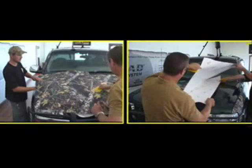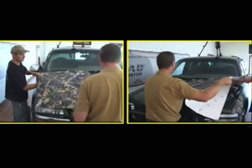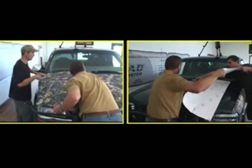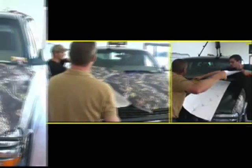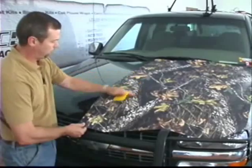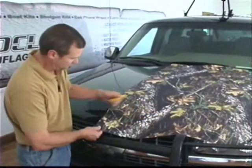Pull some more of this backing off. You can see with this material you keep pulling it back and working with it. If you get any wrinkles, just pull it back and start over again.